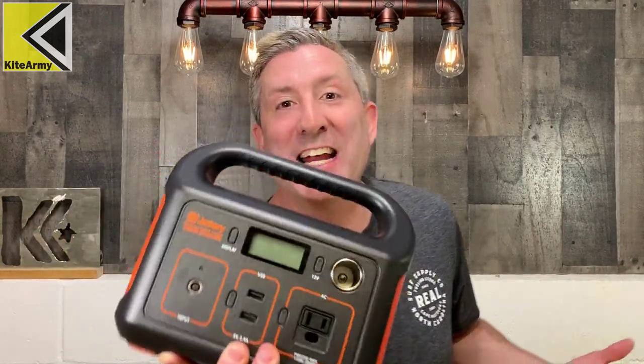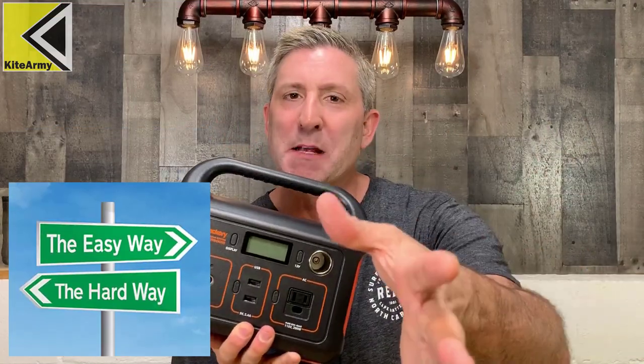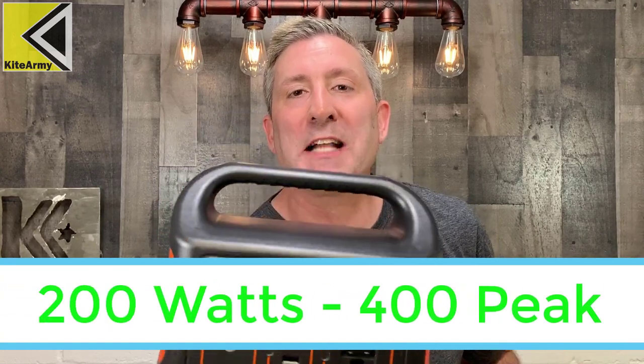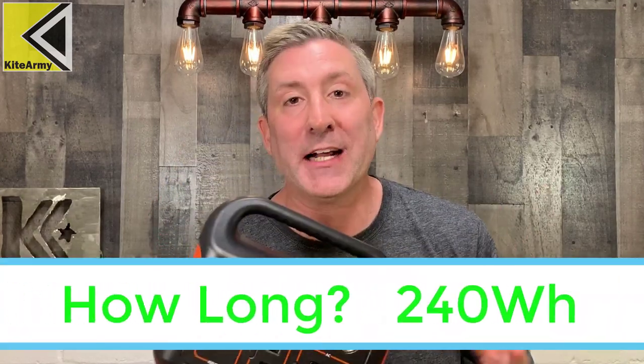When people talk about portable power stations, they want to know what you can power with them. Keeping it simple: this can power something that draws up to 200 watts — like a small TV or a laptop. If you wanted to power a hair dryer with this, no dice, it won't happen.